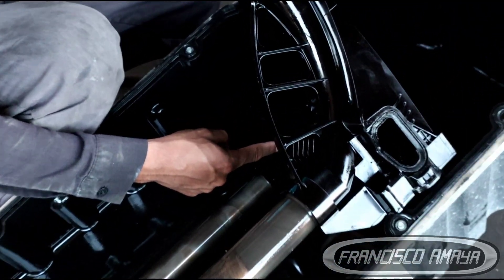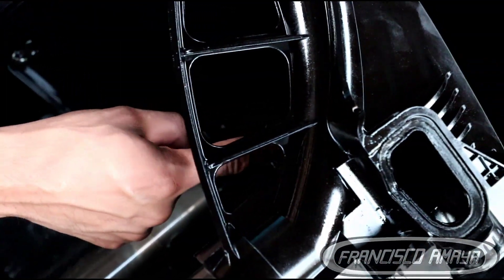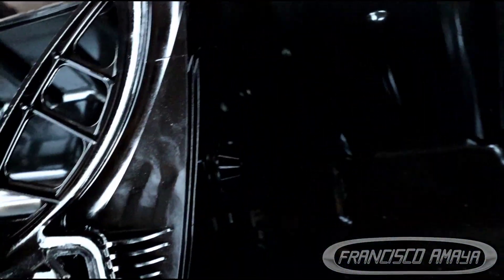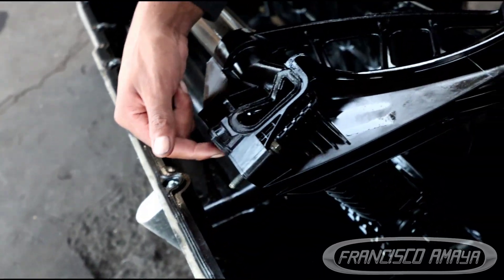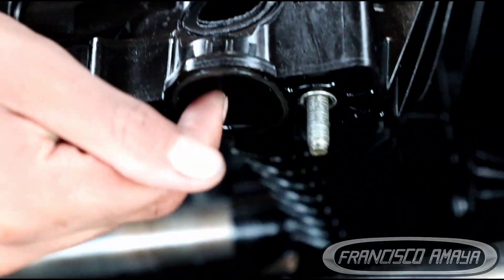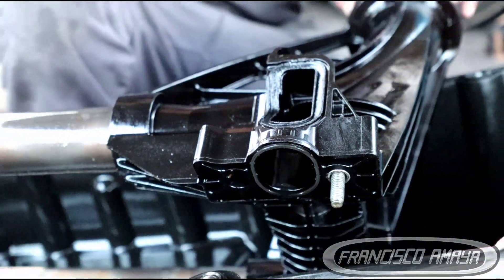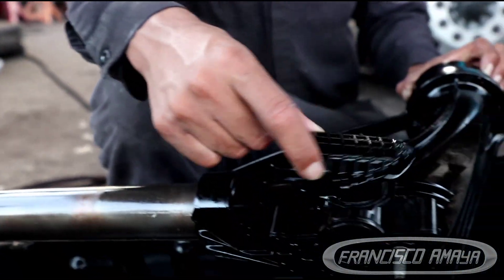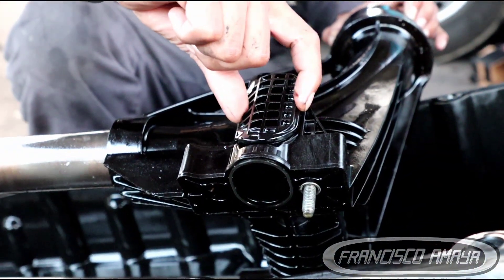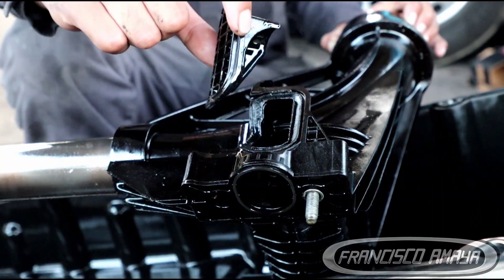It goes to this area here, in between the tubes, and comes right here. This orifice is the one that goes to the oil filter in the engine. And this broken piece is the one that goes right here — so what happened is that this piece broke.